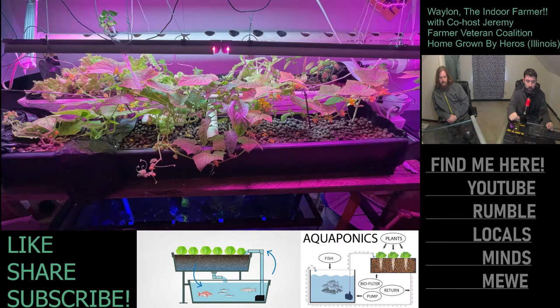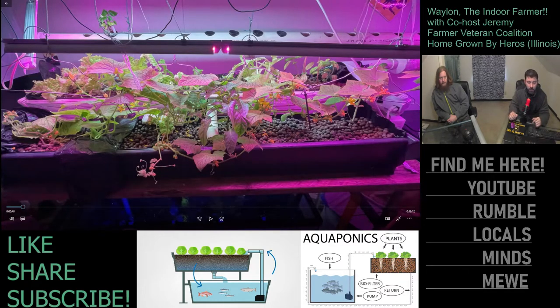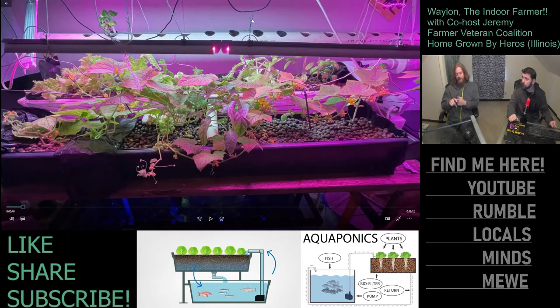Cucumbers are going crazy, you guys. These coat hangers are a nice idea temporarily if you have something vining out of control, but there's no way this is going to work out long term. The weight of these, especially after they start to fruit — but even before that they're getting so long it's just not going to be feasible.